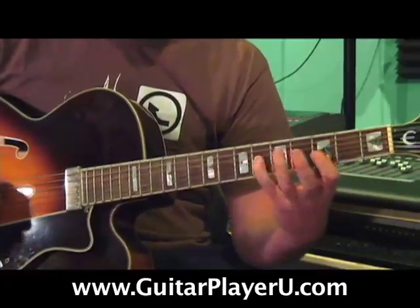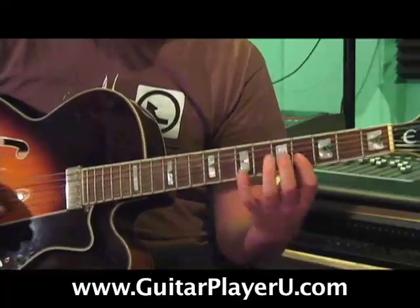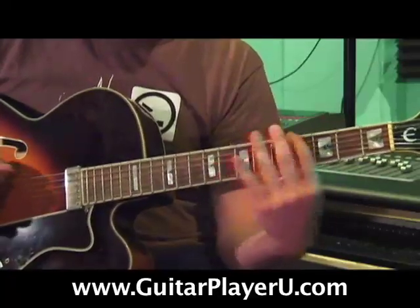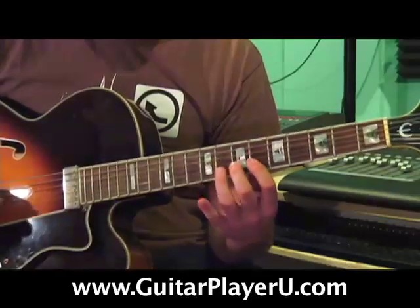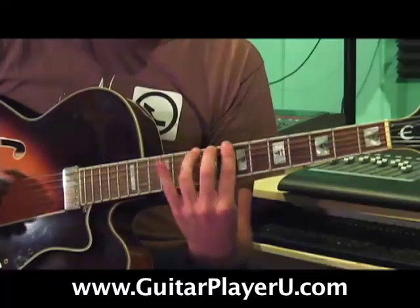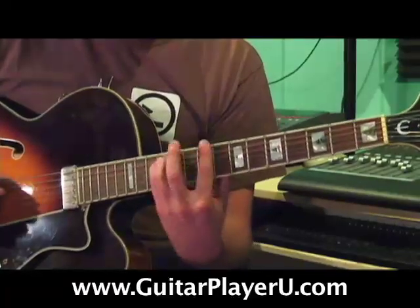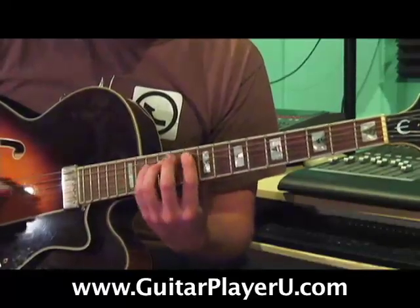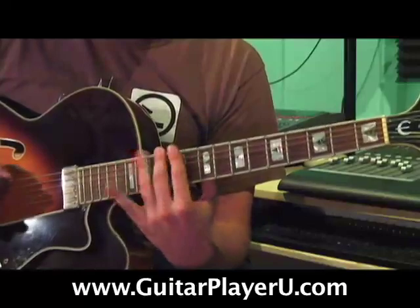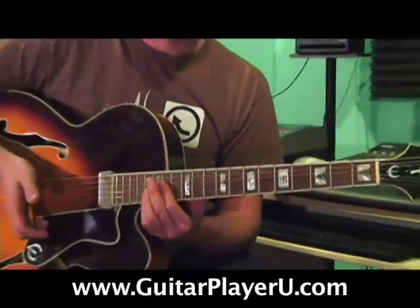Up a fret. Up a fret. Up a fret. So, I think you get the idea.